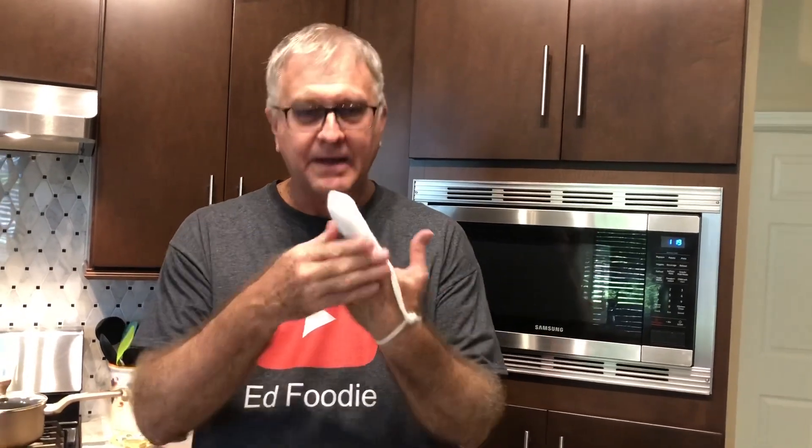Hi, welcome to Ed Foodie. Today I was thinking about some things I already liked in my childhood that my mom made and I haven't made videos yet. Two of them are some creamed vegetables, and I want to do two of them today because they're very quick to make, and also I'm incapacitated — I can't do much chopping in the next couple weeks.